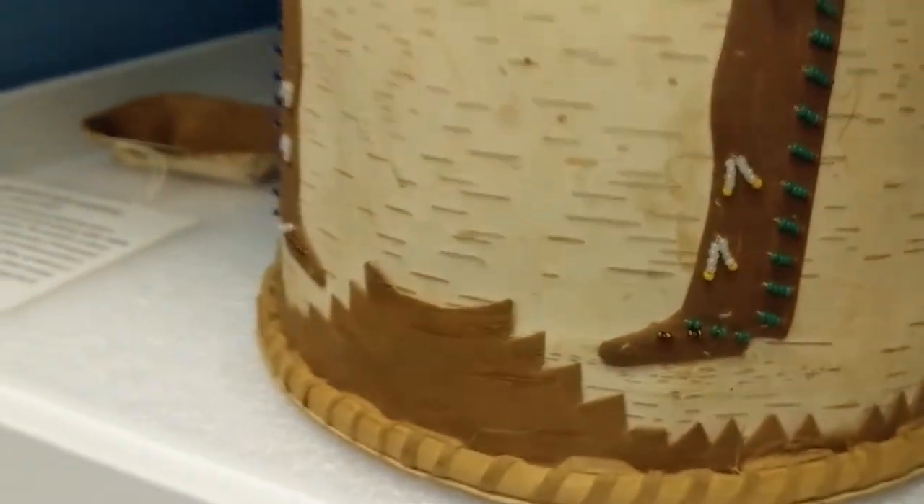This piece is an adaptation of a traditional birch bark basket and was made primarily as a collector's item.